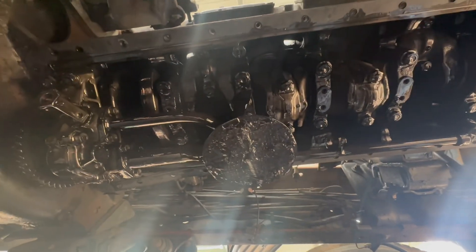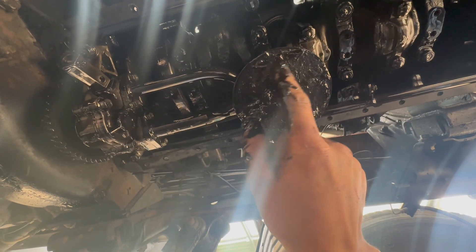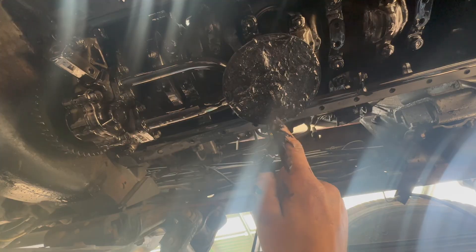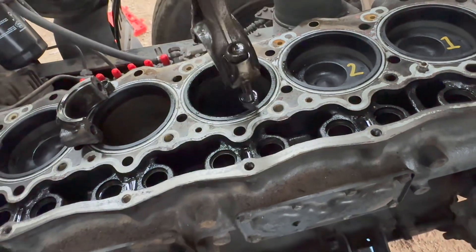I'm under the truck here and I've just got the sump off. You can see here — this is the pickup screen, and it's just muck. That's probably why I had a low oil pressure light. Pulled the cap bolts off and slid the pistons out. First piston out — number three. Here's a look at it. It's big.